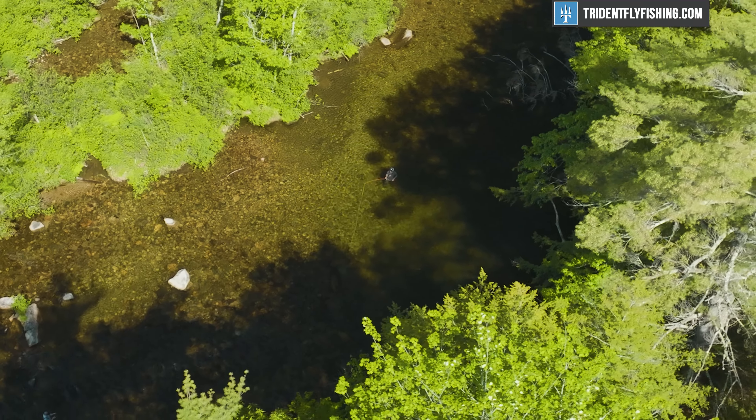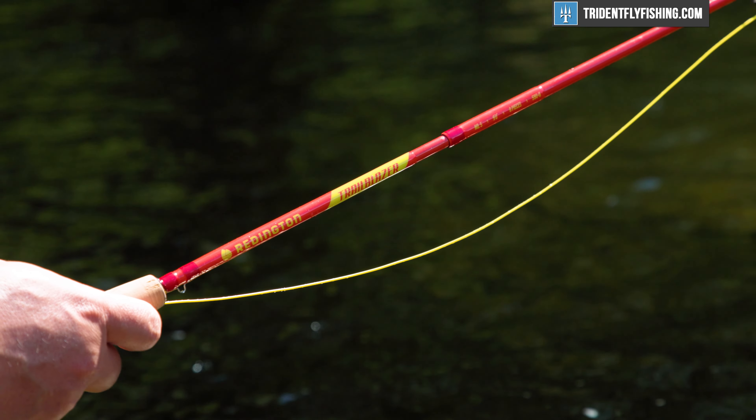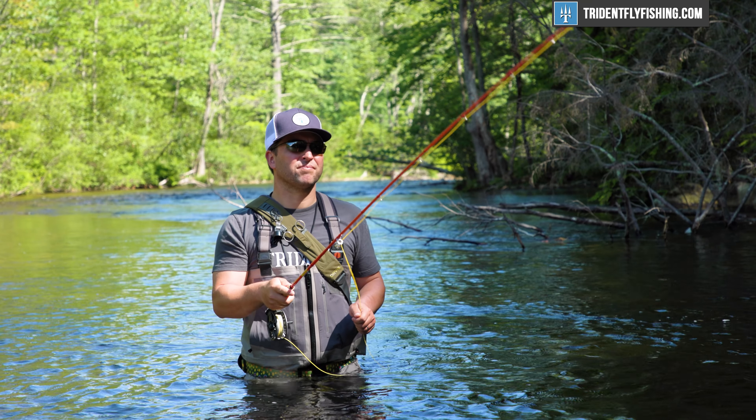Truth be told, I was truly surprised at how well this rod casts. If you can get past the color and the added weight, this is absolutely one of the best casting Reddington five-weights they've ever made.